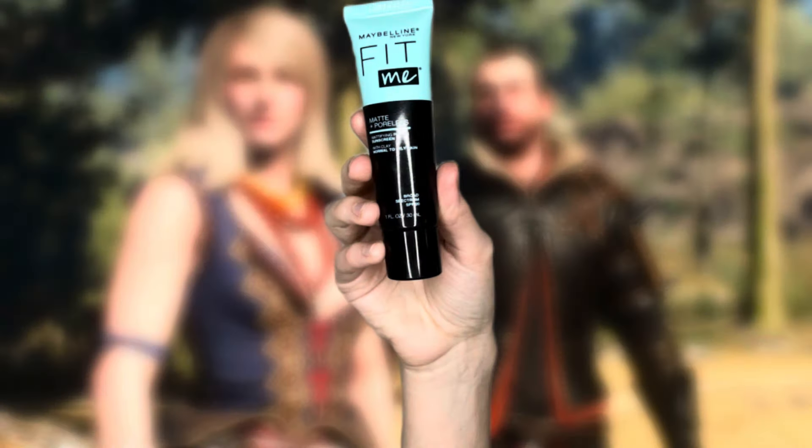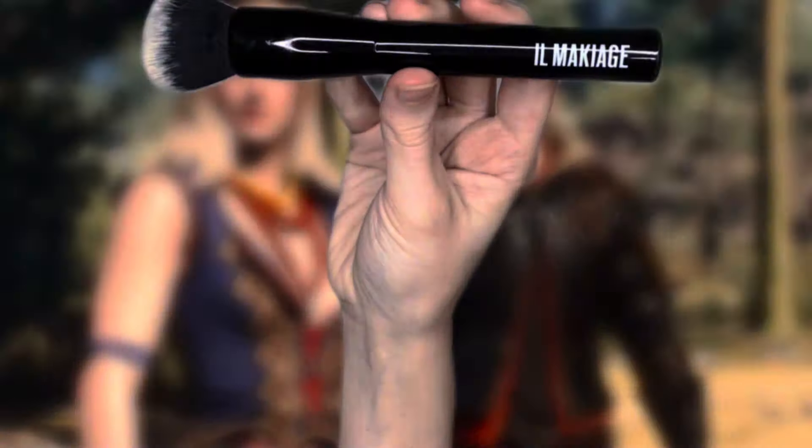The first thing I do whenever I prepare my face to cosplay Kira Metz is I prime my face. This is the Fit Me facial primer by Maybelline New York — it's supposed to make your skin look poreless and flawless. I do a very light coat and blend it out with my ILMAC Edge Blender Beauty Brush. Then I go in with a Flawless Satin Foundation by e.l.f. and do a very light coat across my face.